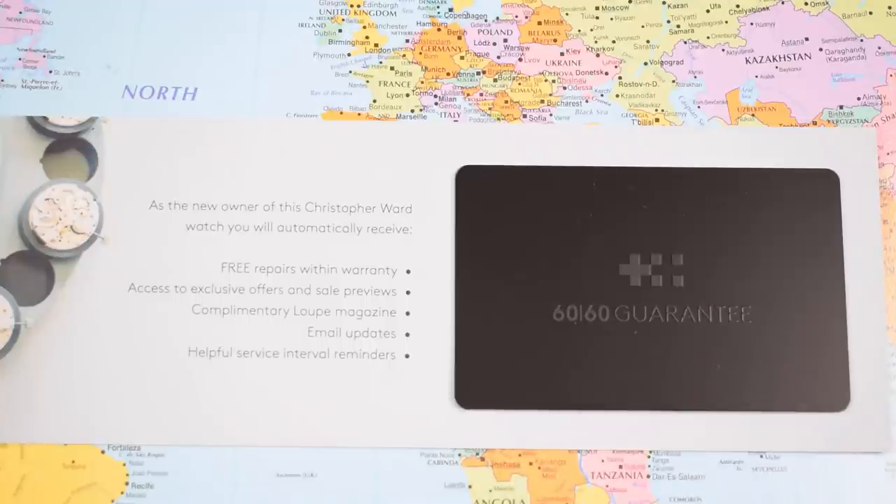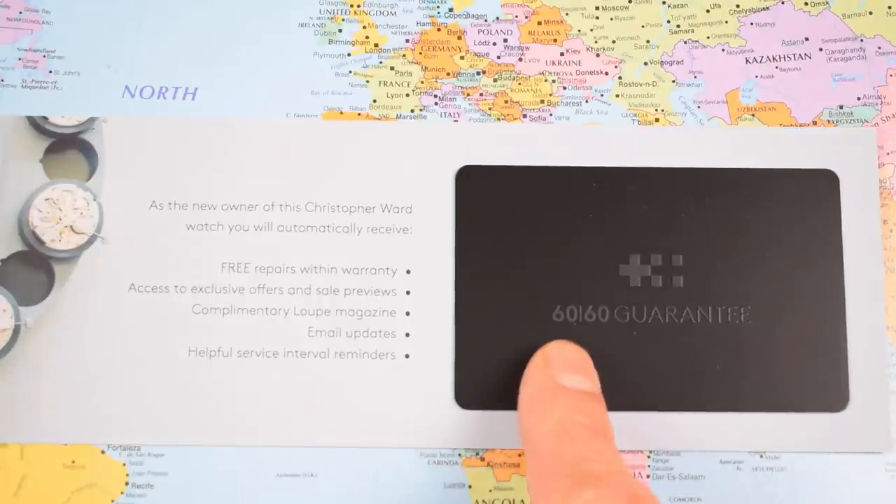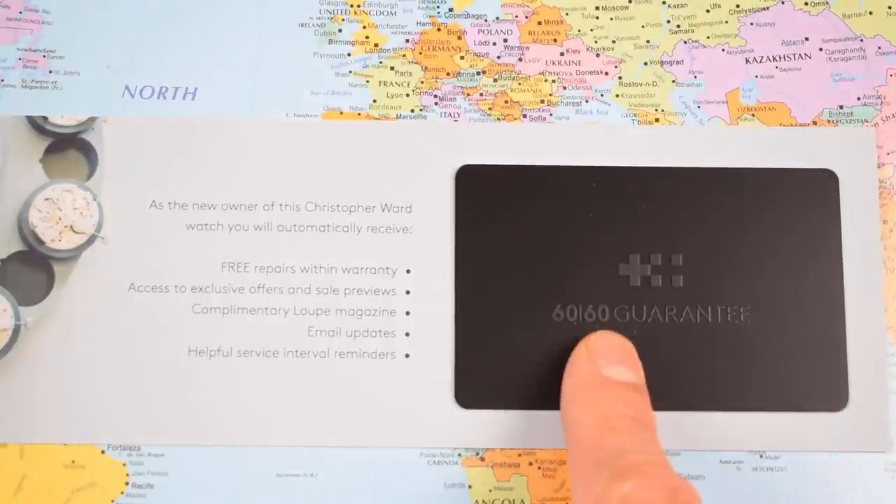There's the 60-60 guarantee — I think definitely the best guarantee package you'll find under a grand. Really, you're looking at Omega, Breitling, or Rolex for something that offers better than this: a 60-day return if you're not completely satisfied and they'll refund your money, plus a 60-month — that's a five-year — warranty on the movement. Please let me know in the comments if you know of a brand that offers more at the price.